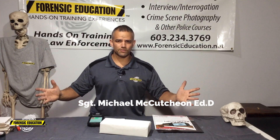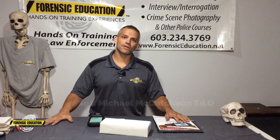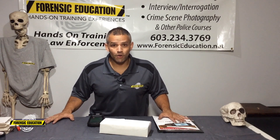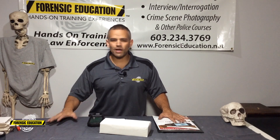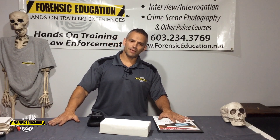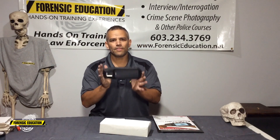Hello everyone and welcome to Forensic Education. I'm Mike McCutcheon and I can't tell you how excited I am for today's show. I've been wanting to do this show for the longest time and I met some friends from DataWorks Plus and they allowed me to use the Evolution.